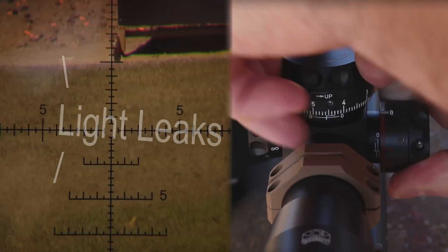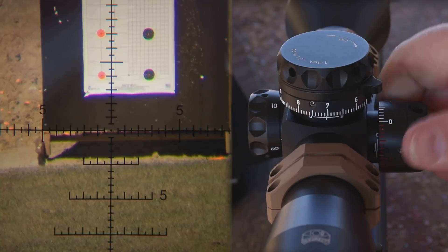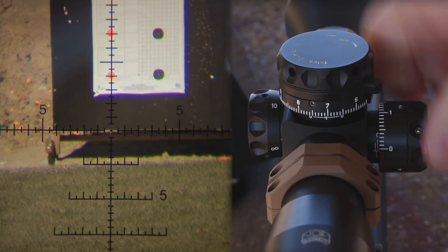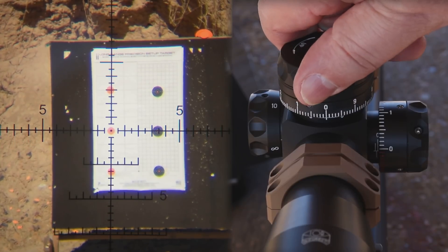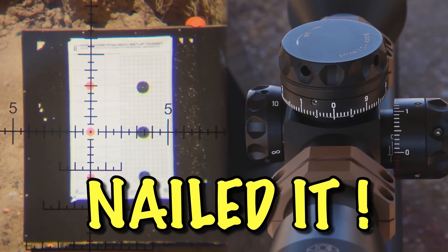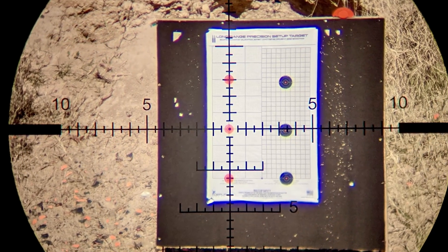I love this scope. I mean, I cannot say enough good things about this scope. I've owned several tier one scopes — I've been blessed in that way — and this one performance wise is as good as any scope I've ever owned, including the Valdada G2 that I normally use.